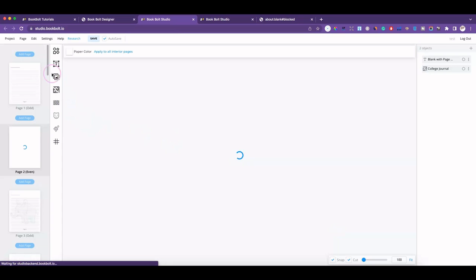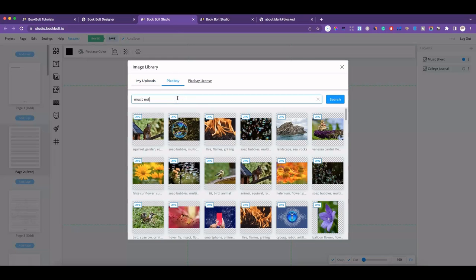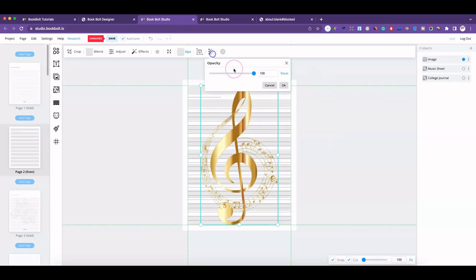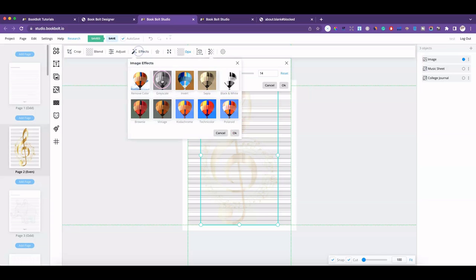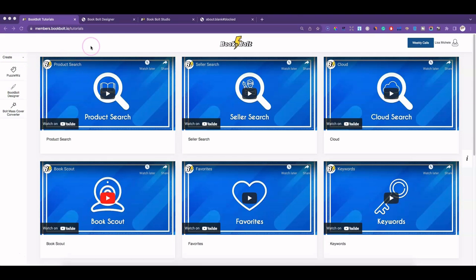In this video I want to go over some of the changes or improvements that Book Bolt has made to their platform over the past week or so. If you have a Book Bolt account and haven't logged in recently, you may not know the upgrade is there. If you're curious to know what they're up to, this video may be for you. Right now I'm on the home page and you would log in as usual.